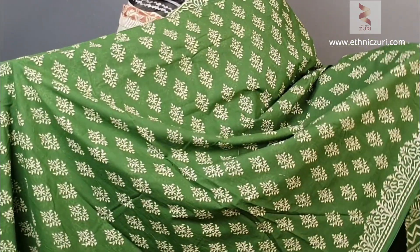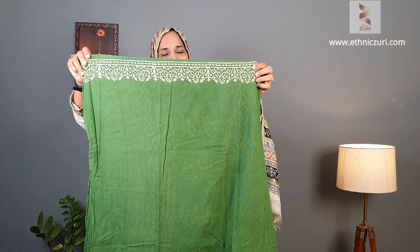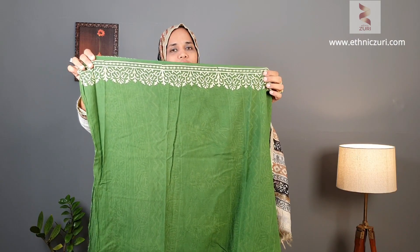Next one is a beautiful green color saree having a beach color print in the inner area. The pallu comes like this, and the blouse comes in the inner portion as a plain green color with prints in the borders. Price for this one is 1150.